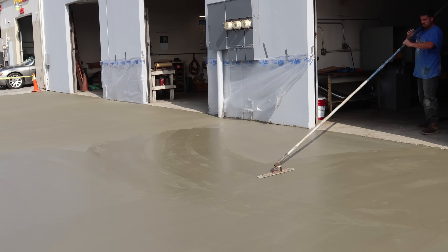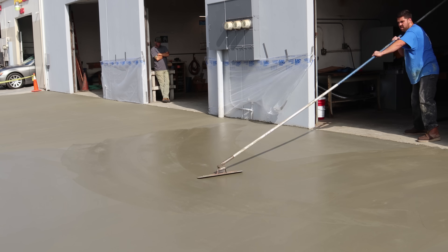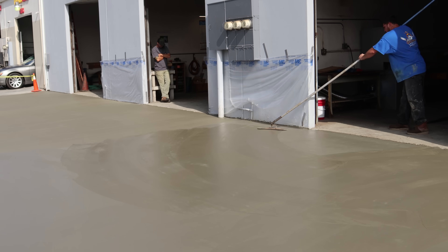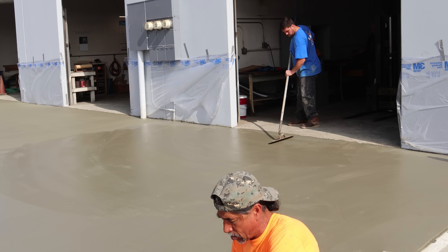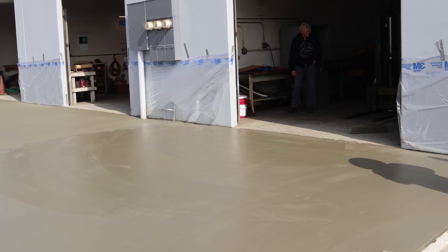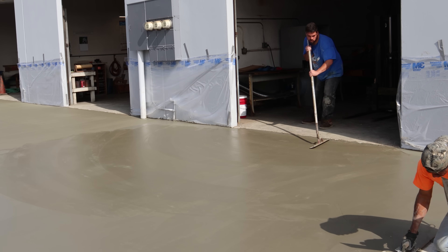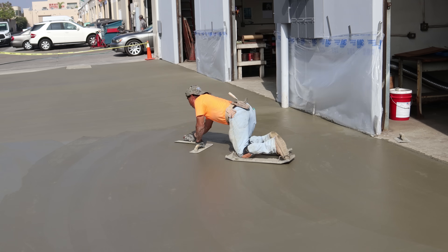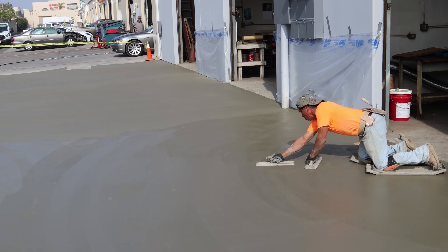Here's our apprentice for concrete finishing. Demo work was really his specialty, but he's good on that funny trowel. A lot of first-timers on one of those will dig in when they try to go the other direction, or they'll leave a mark flipping it from one direction to the other. And here's the knee boarding just along the edge of the building.